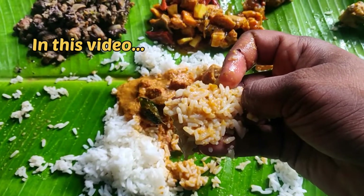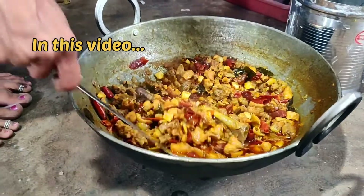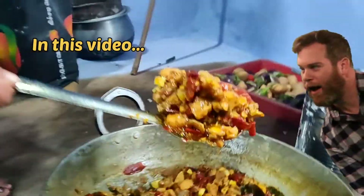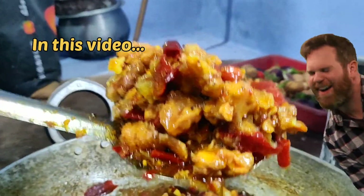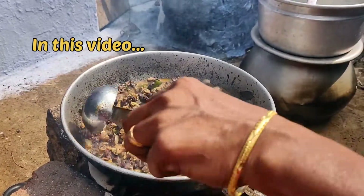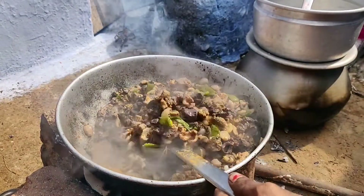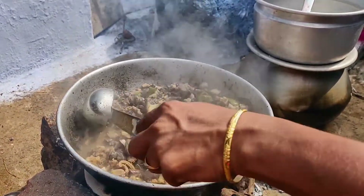Hi friends! I'm going to talk to you about this video and tell you what you have in it. My wife came to the party for 85 years. I'm going to tell you two recipes for non-vegetarian preparation.